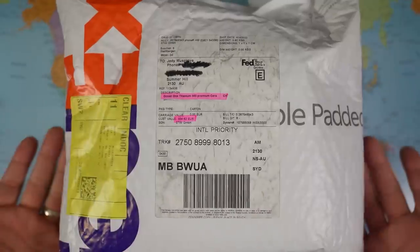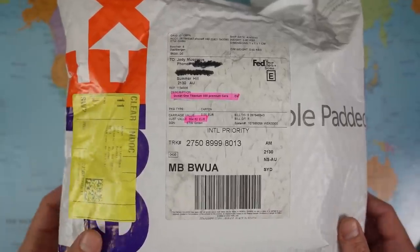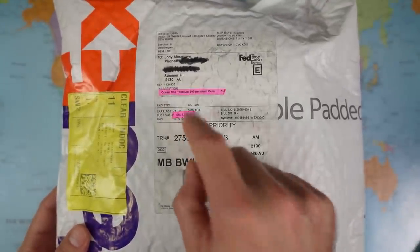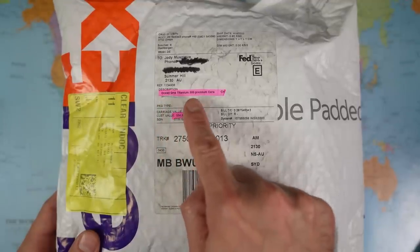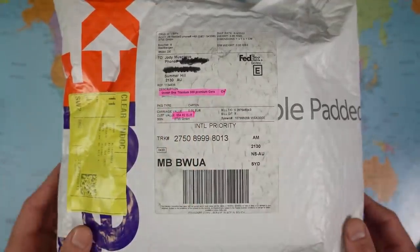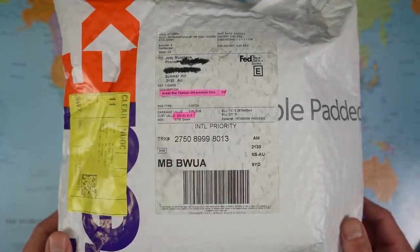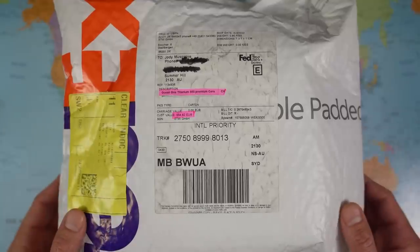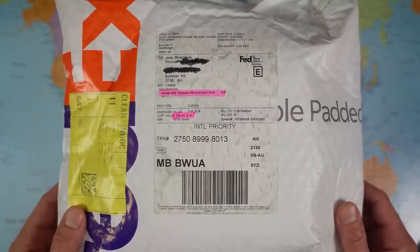Let's flip the camera and get on with it. So, unboxing and initial impression style video review of this Steinhardt today, but we start with an unbagging — thank you FedEx. They dropped this off last week to me in Summerhill. Ocean 1 Titanium 500 Premium — so it's the right watch. And because Stephen is ex-euro, he paid the ex-euro price: 560 euros. I reckon that is a great price on this one, and I think perhaps you will agree with me by the time we get to the end of the video.